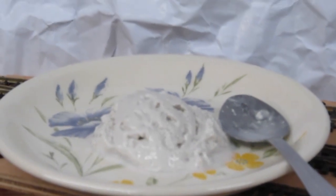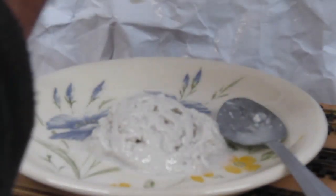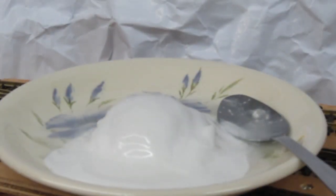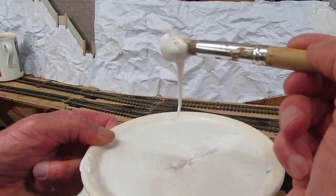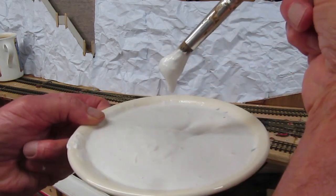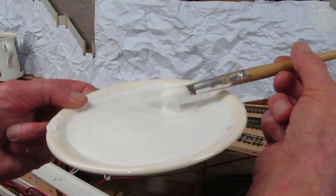A nice big blob of polyfiller, a nice squirt of PVA glue, and some water. I'll just mix this up and I'll be back. PVA, water and polyfiller — so let me do some work with this and I'll be back in a little while.